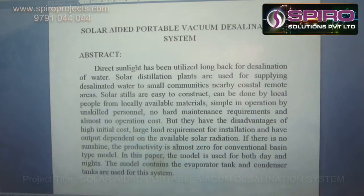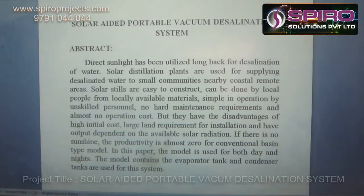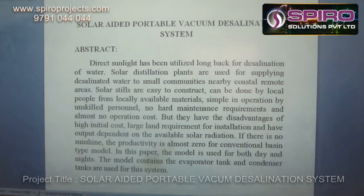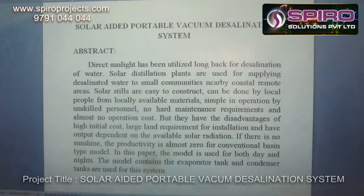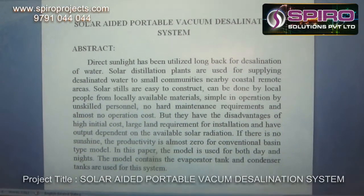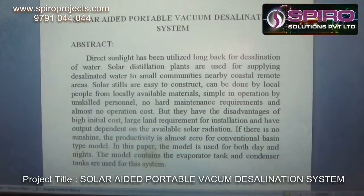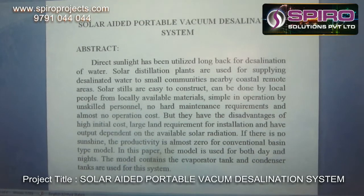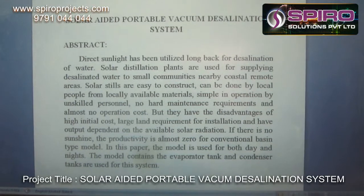The main idea of the project is to convert seawater into normal drinking water. Solar desalination plants are used to supply desalinated water to small communities in nearby coastal and remote areas. Solar systems are easy to construct using locally available materials, simple in construction, and almost anyone can operate them with no hard maintenance and almost no operation cost.